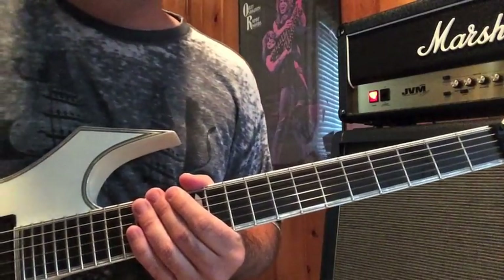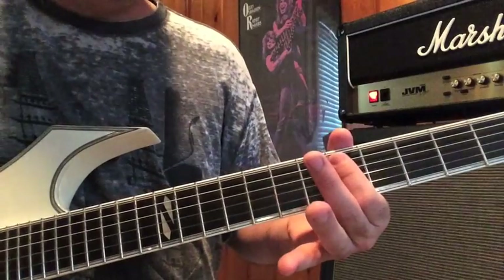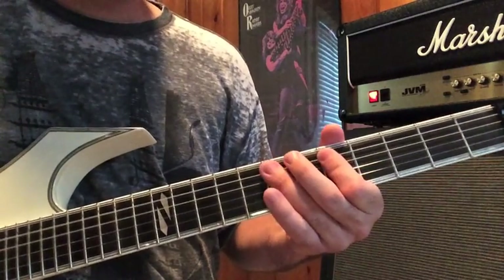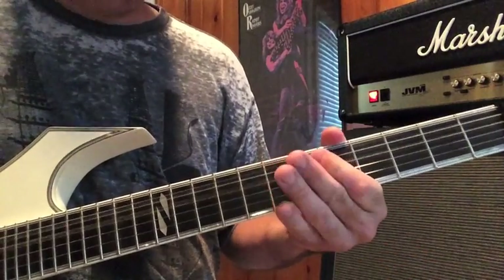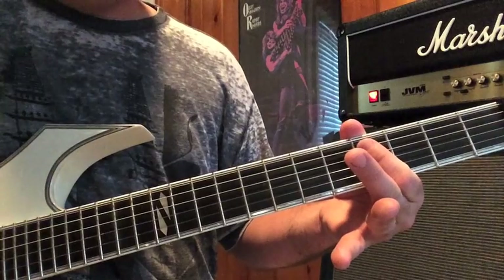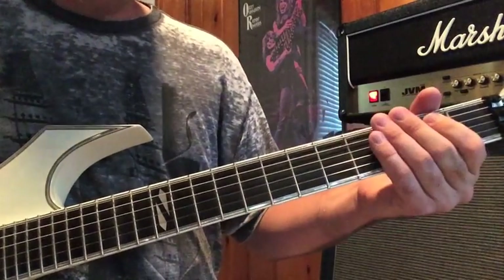And then that takes you into the main theme riff, which doubles as the chorus. Now to play that, what you're going to do is on the fifth fret of your A and D string, you're going to take your first finger and bar that. Then you're going to use your third finger, same A and D strings, up at the seventh fret and bar that. Back to the fifth. Open. And then with your second finger, go to the fifth fret on your A and D, bar that. Half step down with your first finger. Open. Same two strings — the whole riff is played on your A and D strings. And then resolve on your E.